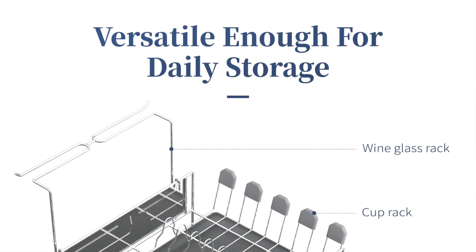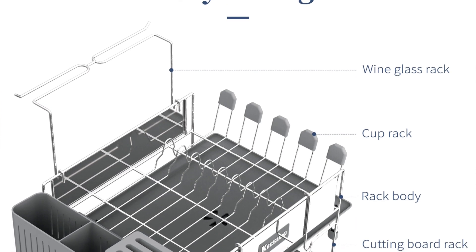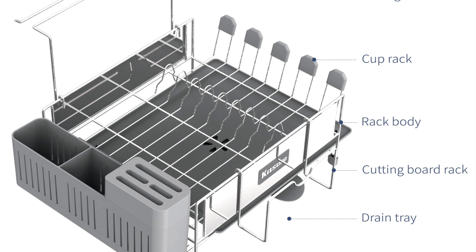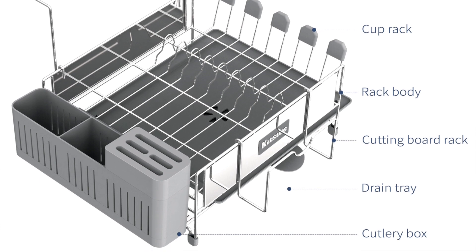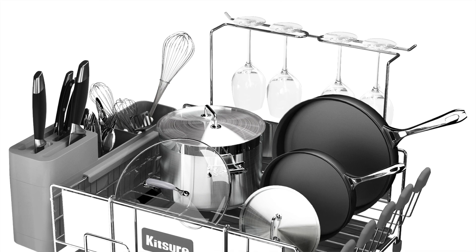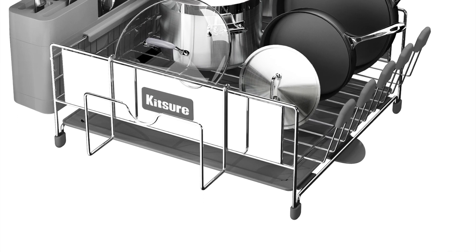It comes with little organizers so you can set your dishes in there nice and neatly and they're not going to collapse or fall over on each other. The dish rack is stainless steel and it comes with all different attachments — the wine glass holder, a cup holder on the side where you can hold five cups, the main rack body where you can stack plates super neatly, plus the drain board, cutting board holder, and cutlery holder.